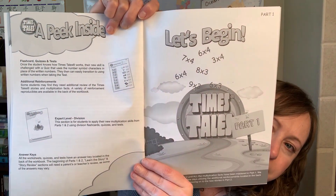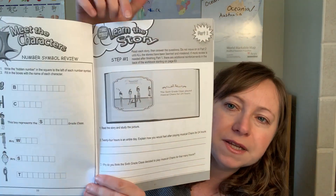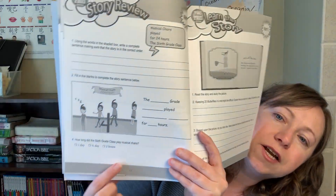Let's look at the workbook. Here is Part 1 — it starts by meeting all the characters, writing them down and remembering what they are. Each day you have a story, some discussion questions to cement the story in your student's head — like 'Explain how you would feel after playing musical chairs for 24 hours.' On the back, the story is mixed up and they write it in the correct order, fill in blanks, and circle a picture. Basically your child memorizes: the sixth grade class played musical chairs for 24 hours — six, four, 24.